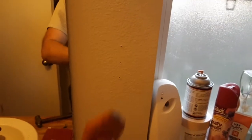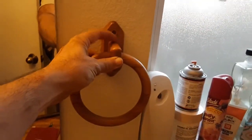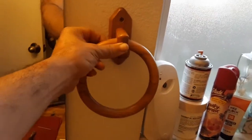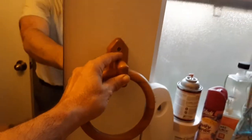Hello YouTubers, Manny here from Manny's How-To Workshop. Today I'm going to show you how to mount a hand towel bar like this one — one of these ring loop ones. This is an older one, older style, it's wood. The ones they sell at the store now are usually nickel plated or chrome or something like that.